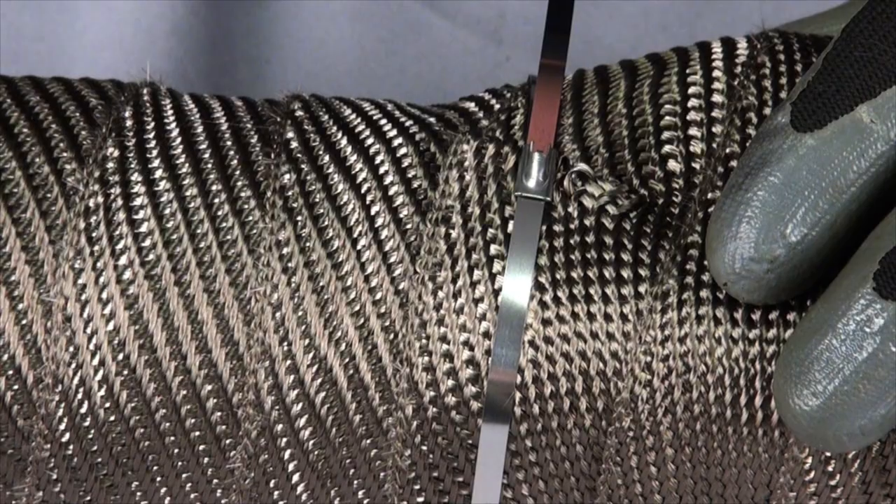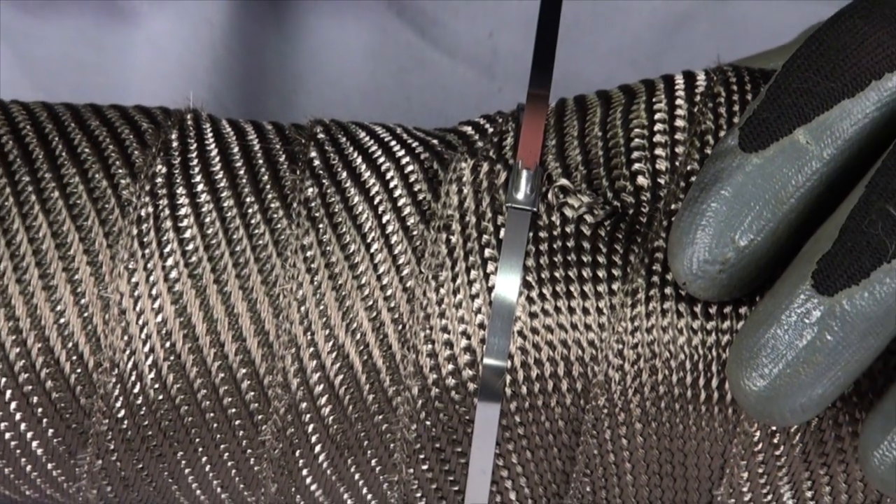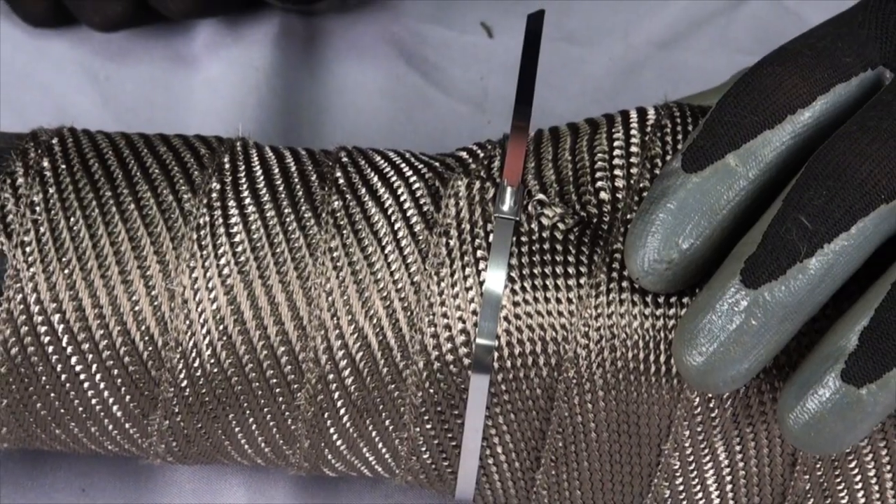When you get to where all the pipes come together, you will have a looser fit. This is natural and can be fixed by folding the loose wrap and securing it with a locking tie.